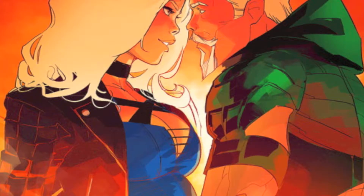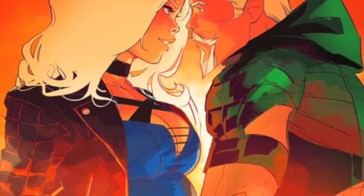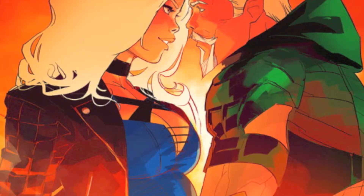Hey you guys, today I'm gonna be doing my review for Green Arrow issue number eight — yes, it is number eight.